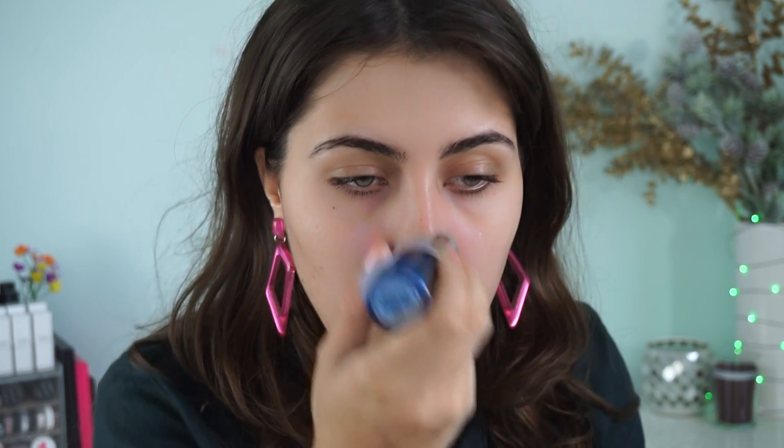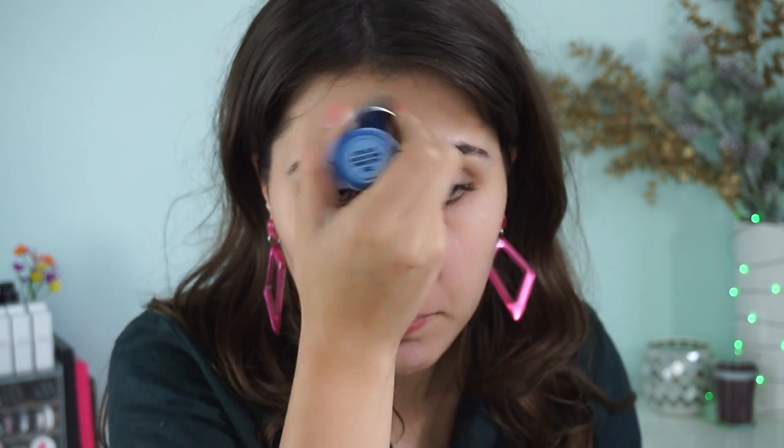First up, primer. We're going in with the Vapor Stratus Instant Skin Perfecter in the stick form, in shade 902 — it's the whiter one, but once I blend it in it goes away. I love this to fill in pores and just give myself a really smooth base to work with, especially in the center of my face.